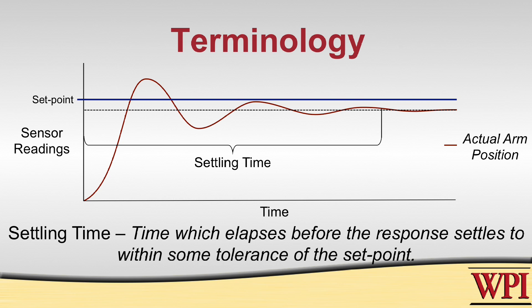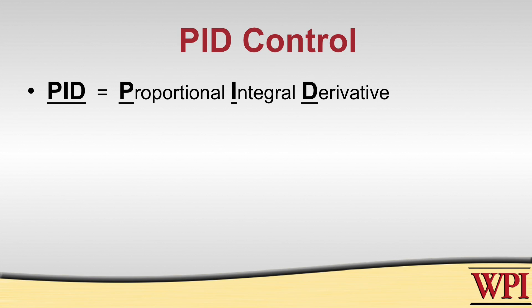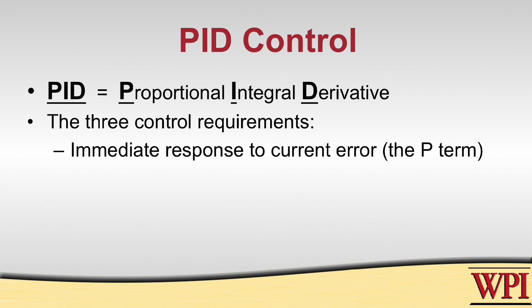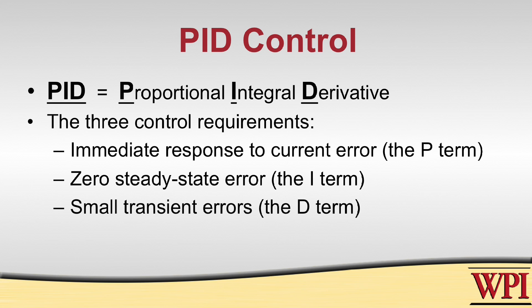Settling time is basically how long it takes your system to reach your steady-state, which is just what it's settled down to. The kind of control we're going to talk about here is called PID control — it stands for proportional integral derivative. It's one of the most popular types of control because it meets three key requirements. First, the response is immediate — as soon as you tell it to go somewhere, it'll start moving. Second, the steady-state error is zero, meaning given enough time it'll reach zero steady-state error. And third, it can respond to transient errors — if someone bumps your robot and the arm gets jostled, it can respond to those.